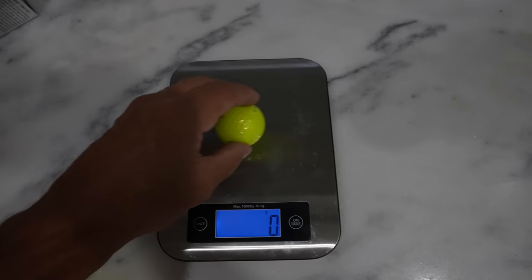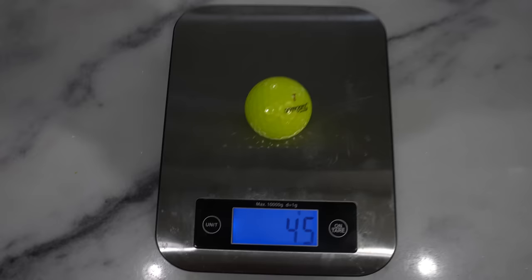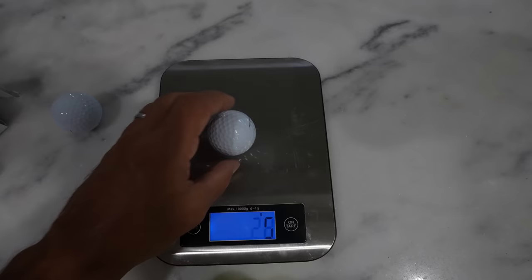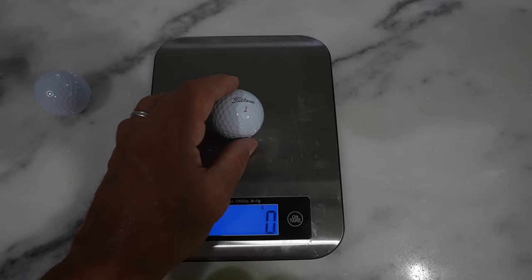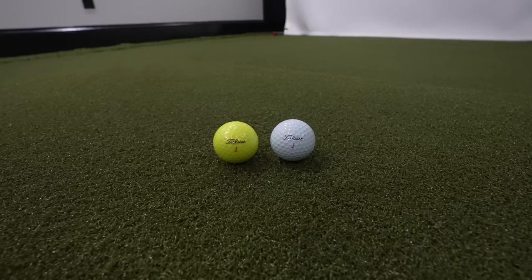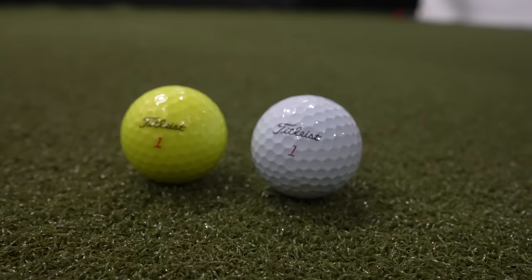The first thing I wanted to do was weigh the balls. All the yellow ones are 45 grams. Now let's get the Pro V1X white balls out. Ball number one is 45 grams, ball number two is 45 grams, but ball number three is 46 grams — interesting. That's not a scientific scale, so my guess is it's 45-point-something and teetering on the scale. We're throwing that one out because we don't want anything to taint the experiment.